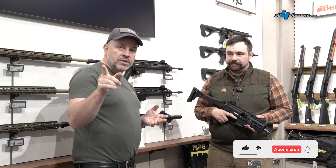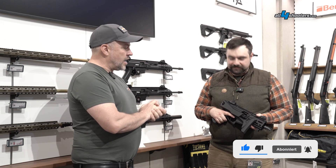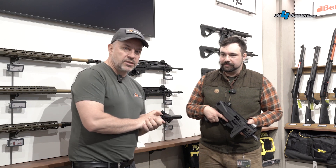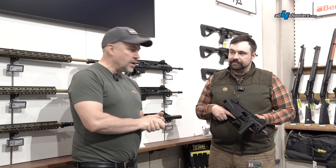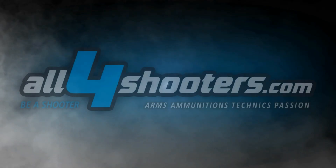So if you want to know more about this nice pistol from CZ — the Scorpio Evo S3 — you just have to look at the website from Franconia in Germany, or look at all4shooters.com. Our colleagues from Caliber will also shortly present this gun in a new test. See you next week!